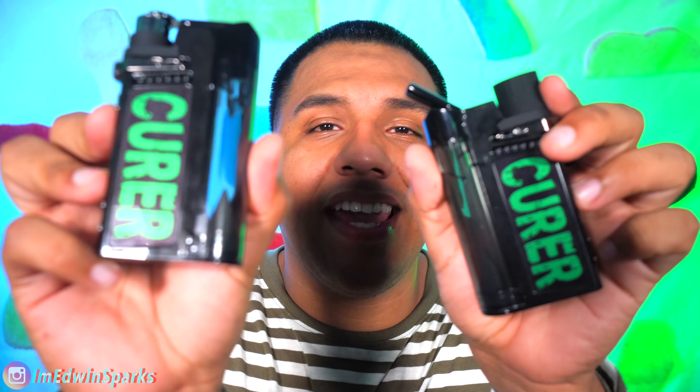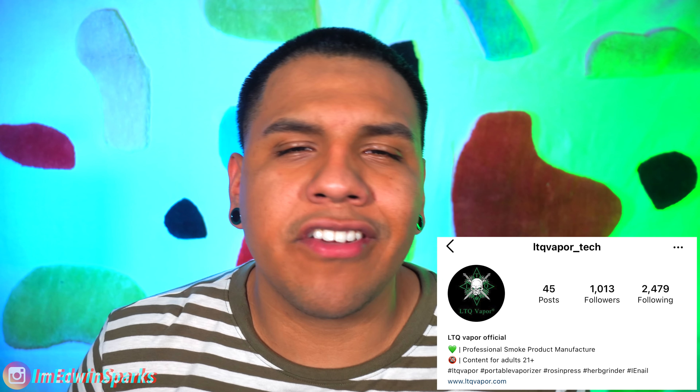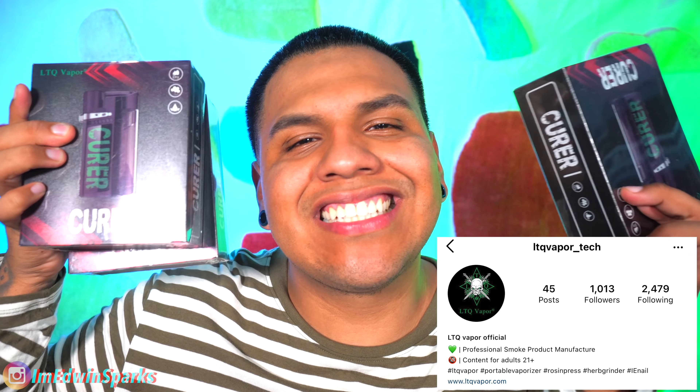Dabbing on the go. No loud torch, no rig. The portability is insane, guys. You can't beat this. I talk so good about this product because I've been using it. I've actually had it for a week now and I've been using it non-stop — it's just too damn good. And I have six extras I'm going to be giving away. Six, brand new, still in the box, still sealed. All you have to do is follow LTQ Vapor and myself on Instagram, send me a screenshot, and make sure you like this video. You will be entered to win — six different winners, guys. I can't keep this to myself, this is too good of a product.